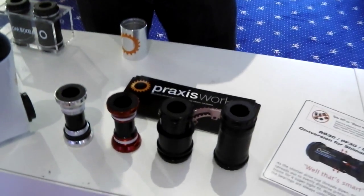I'm here with Adam, who's the director of Praxis. As you can see, Praxis make these fantastic chain rings, which Adam's going to explain to us in a minute. And bottom brackets.